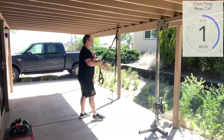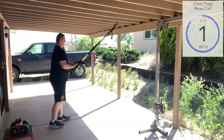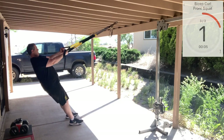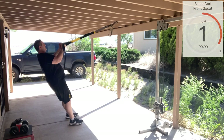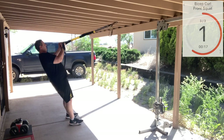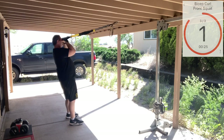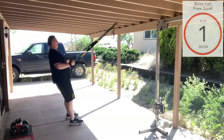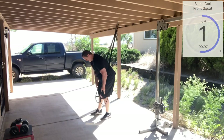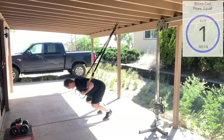Alright, bicep curls coming up — shorten them up to mid length. Nice and tall, here we go. Keep it going. Alright guys, front squat to finish — fully lengthen those straps, pin those hands in your armpits, leaning forward, sitting towards those heels and good extension.